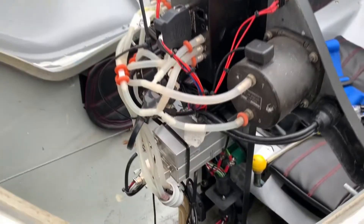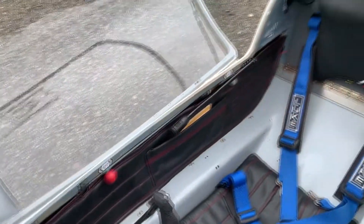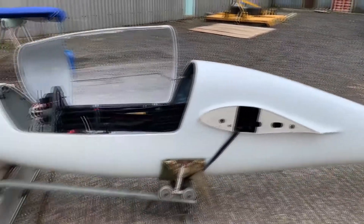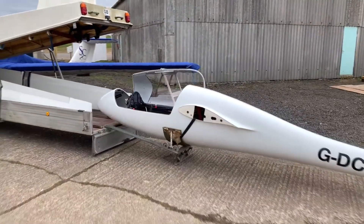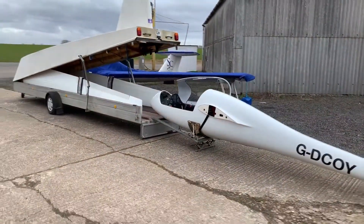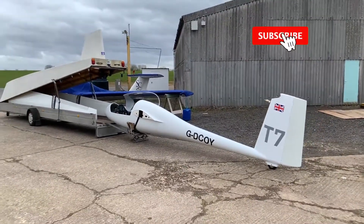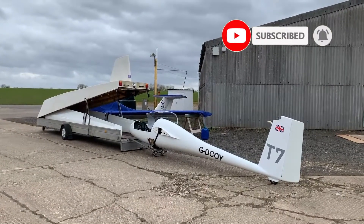Moving to the back - a great job of making it nice and neat in there. Everything's wired up nicely and there shouldn't be any problems; just need to locate the front antenna. So that's the glider so far, back in its trailer. Hopefully you've enjoyed the video - consider subscribing if you haven't already, and thanks for watching. See you next time.